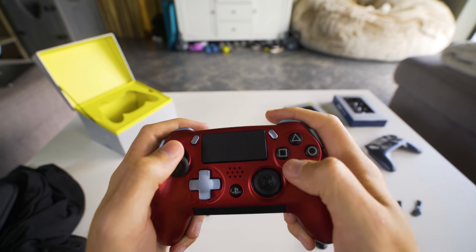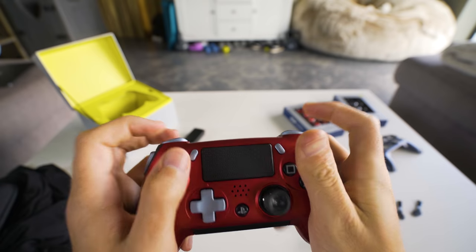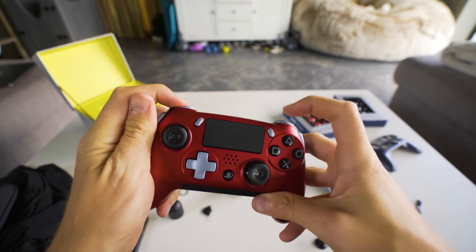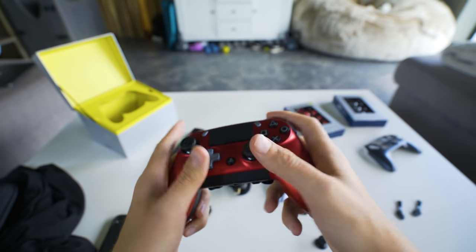The face buttons are a little bit punchier. The start and select buttons — everything's a little bit different. These are nice. The L1 and R1 on the normal PlayStation are really spongy, but these are very, very reactive. They feel like mechanical triggers — feel pretty good.